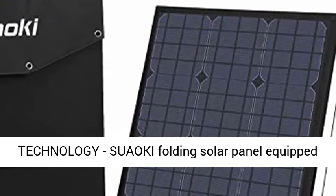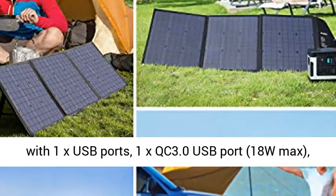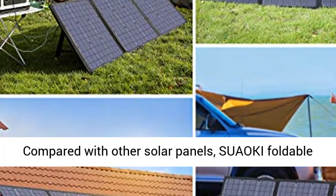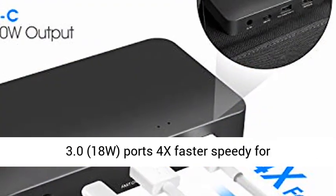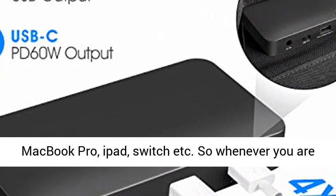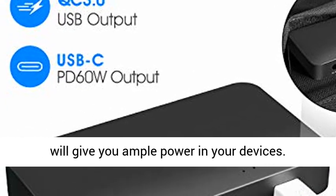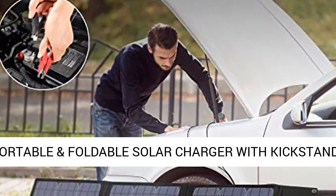Upgrade Charging Technology: the Suaoki Folding Solar Panel is equipped with 1x USB port, 1x QC 3.0 USB port at 18W max, 1x DC port, and 60W Type-C Power Delivery. Compared with other solar panels, it comes with PD Type-C 60W and USB QC 3.0 18W ports — 4x faster charging speed for smartphones, tablets, laptops, lamps, power banks, MacBook Pro, iPad, Switch, etc. So whenever you are on the go, only a few moments of solar recharging will give you ample power for your devices.